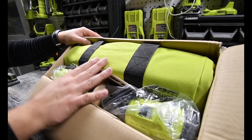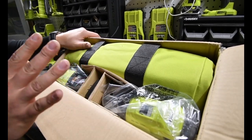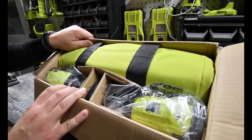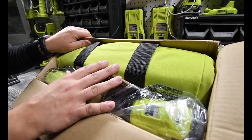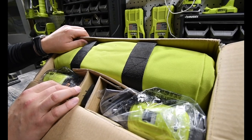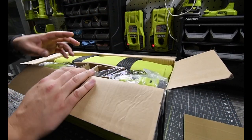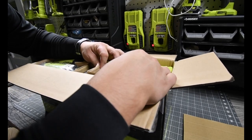I was wondering how they got this in here as compact as it is, and that's how — it's a very well-placed and designed box where everything fits nice and snug. So the first thing you get in this kit is, let's whip out the drill.